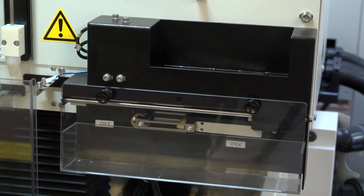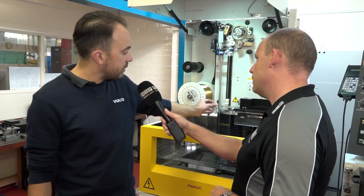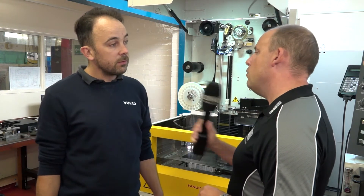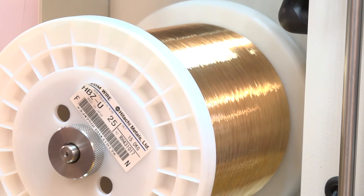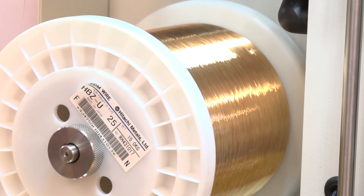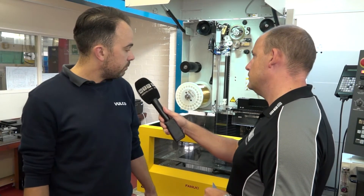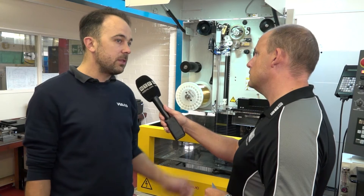Yes, there is. So it will repair itself — this is the repair function — and it will pull the end of the wire which isn't suitable into this bin, then refeed itself and restart. What's the diameter of the wire you're using on this machine? We use 0.25mm wire, all the time. But we can buy some smaller wire guides for more precision work.